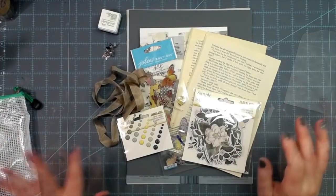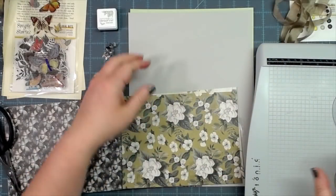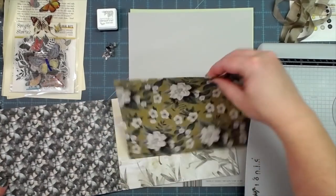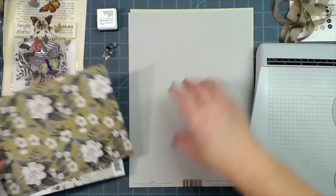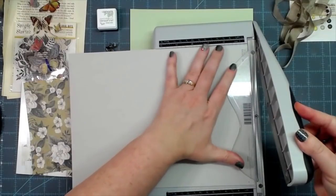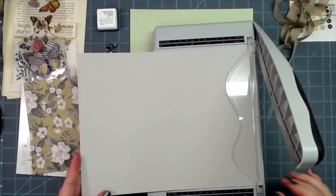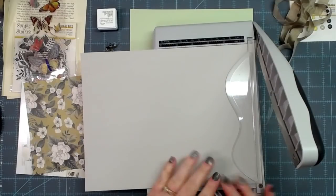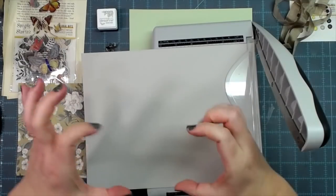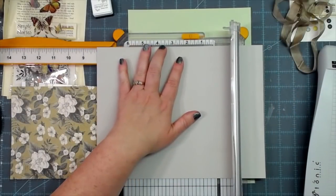Let's make a journal — I'm thinking a mini album, four by six. I love this paper so I want it to be the front cover. I'm going to cut off that branding strip and then cut it down to six and an eighth by eight and an eighth, just to give me that little lip for the cover. I need to cut my length at eight and an eighth and my height at six and an eighth.